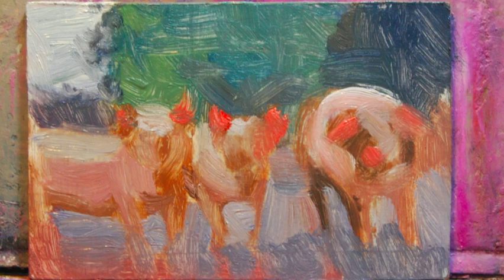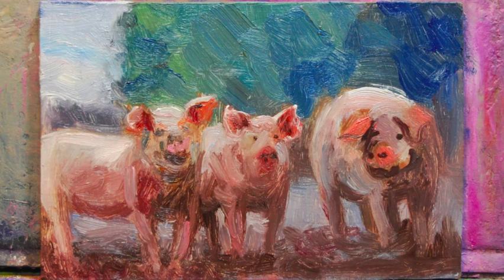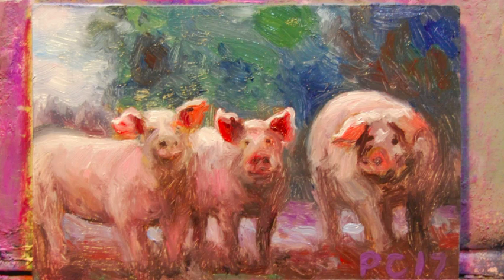Next I would block it in — block in the whole little panel, cover that with paint, and do a first pass through. Pretty much everything could be refined, and then I went back through more.